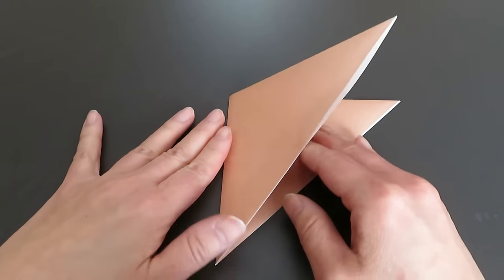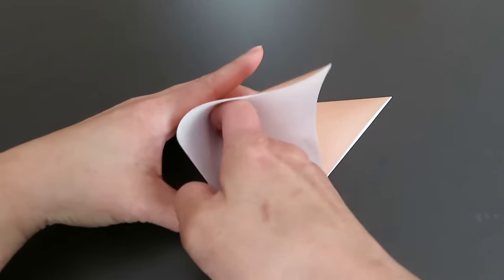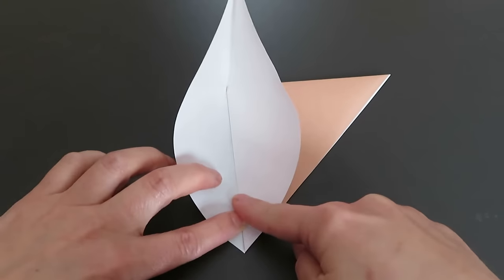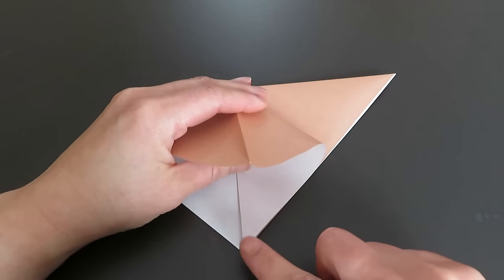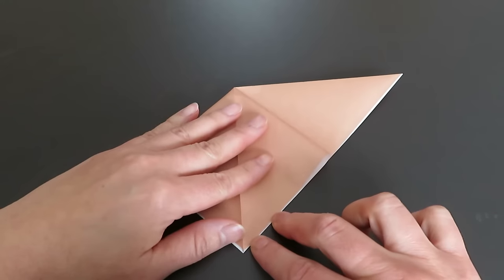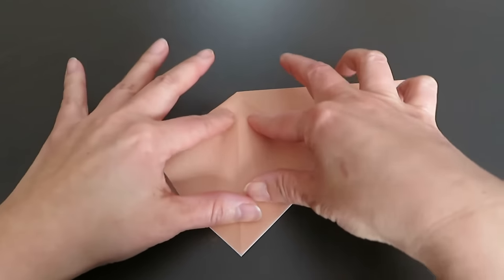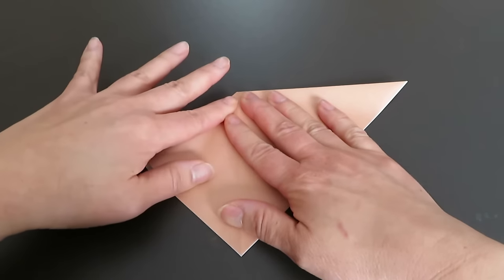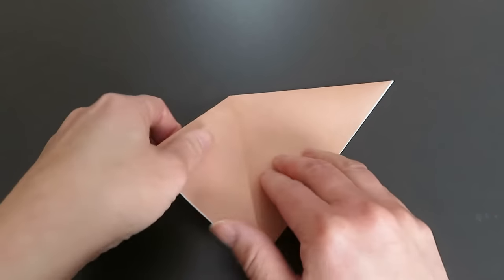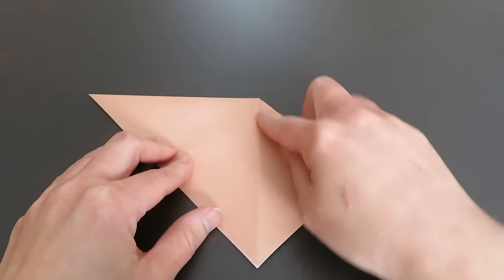There are two flips, and on this top flip there is a pocket right in the middle. So put your finger all the way to the end and we're going to match. Watch the top corner and bottom corner, and watch this line and the top line as if they won't match.